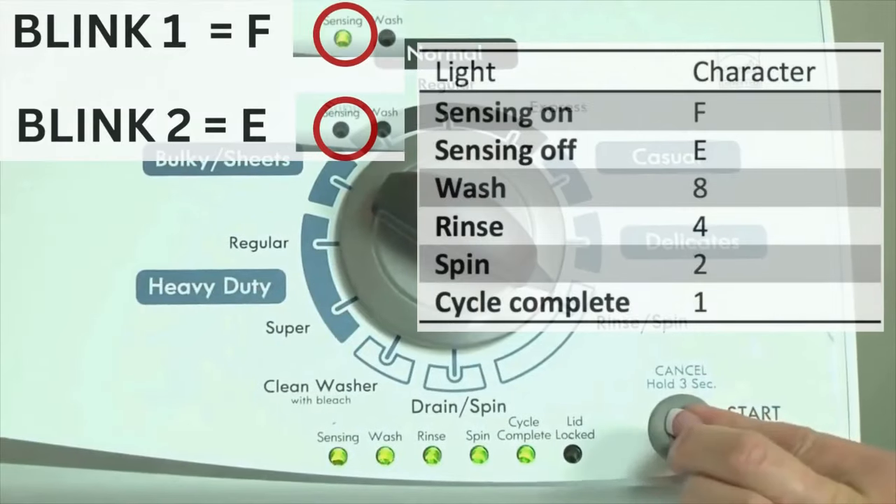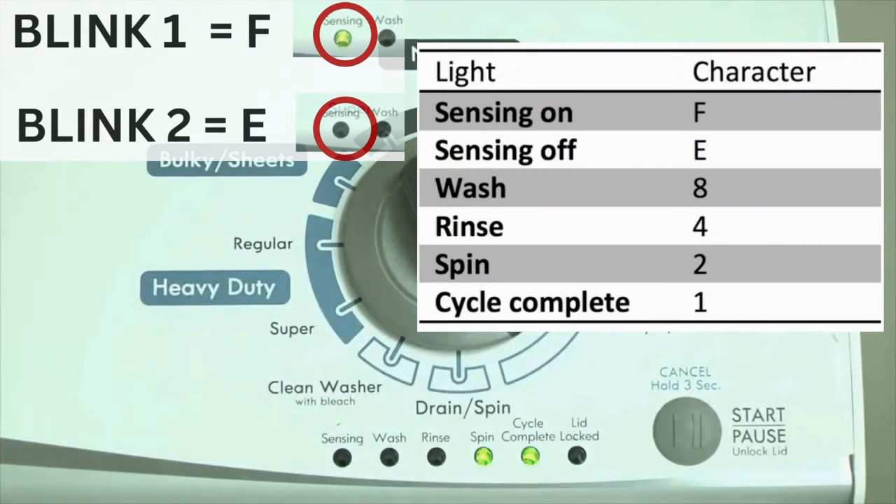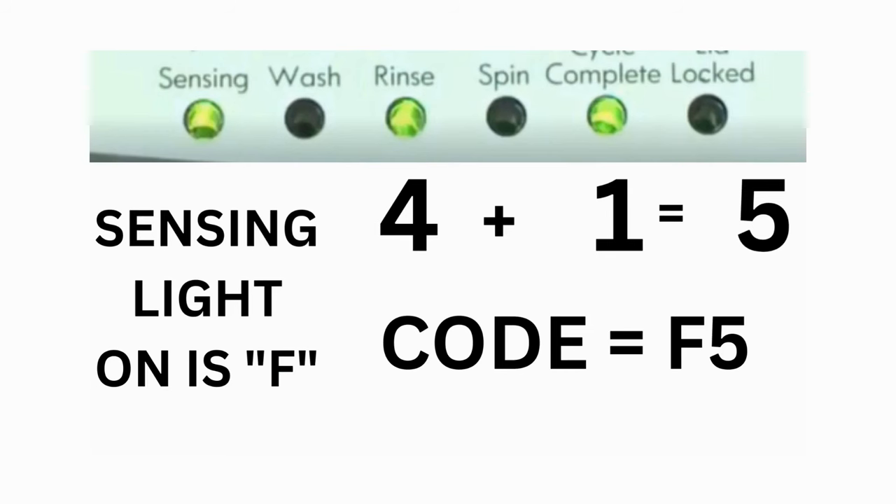The control displays up to 4 error codes. Step 3: Read the error codes. Error codes for VMW washers have 2 parts. The first is the letter F followed by a number, and the second is the letter E followed by a number as well. Which lights are illuminated indicate the numbers. The sensing light on indicates the letter F; the sensing light off indicates E. For error code F5 E3, when the sensing light is on, the rinse and the cycle complete lights are on. Adding all 3 together equals 5, meaning the first part of the code is F5.